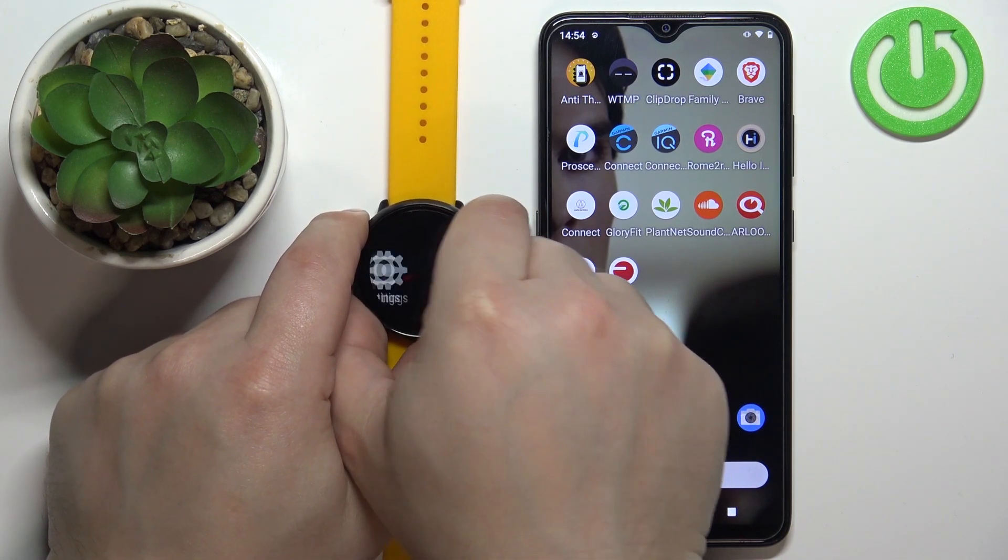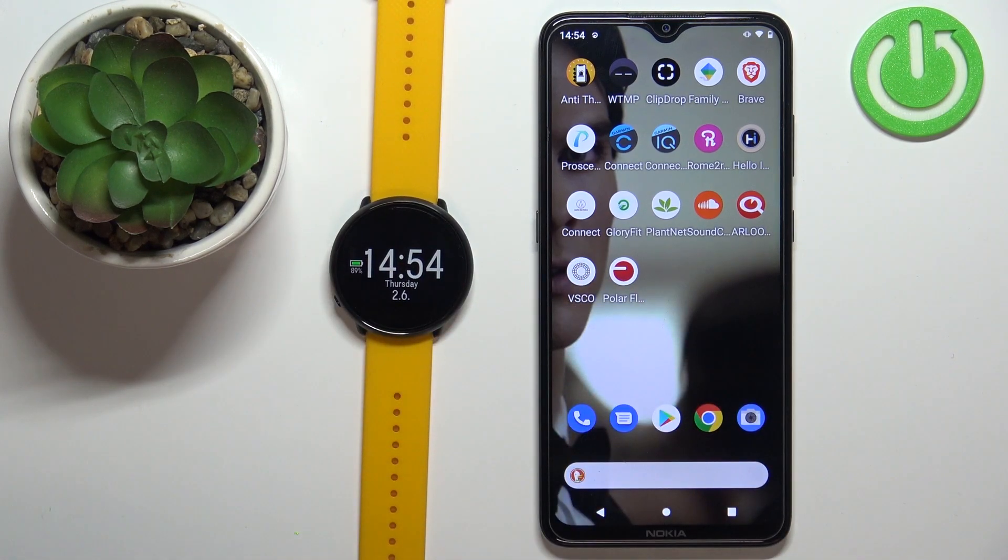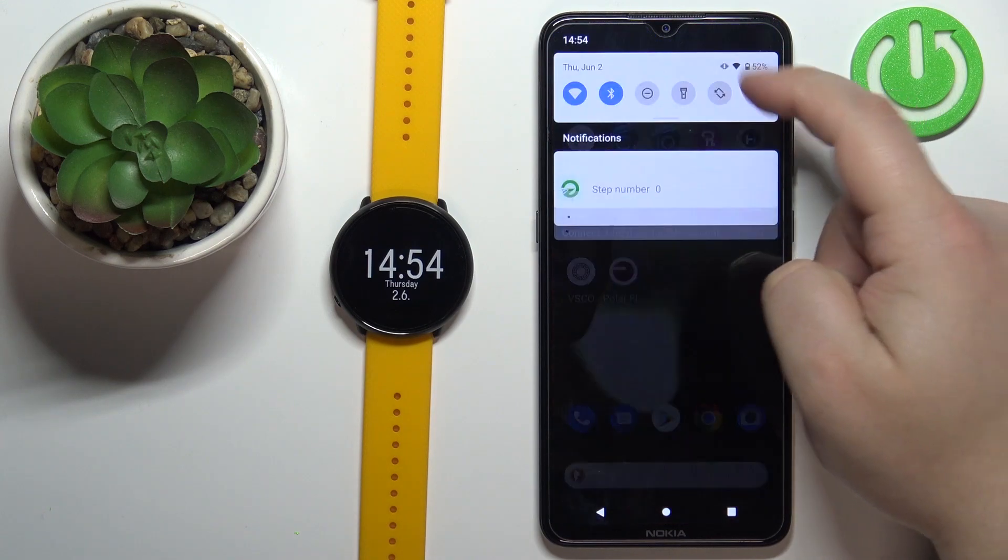Now we can press the back button a couple of times to go back to the watch face, and on our phone we can open the Bluetooth settings.